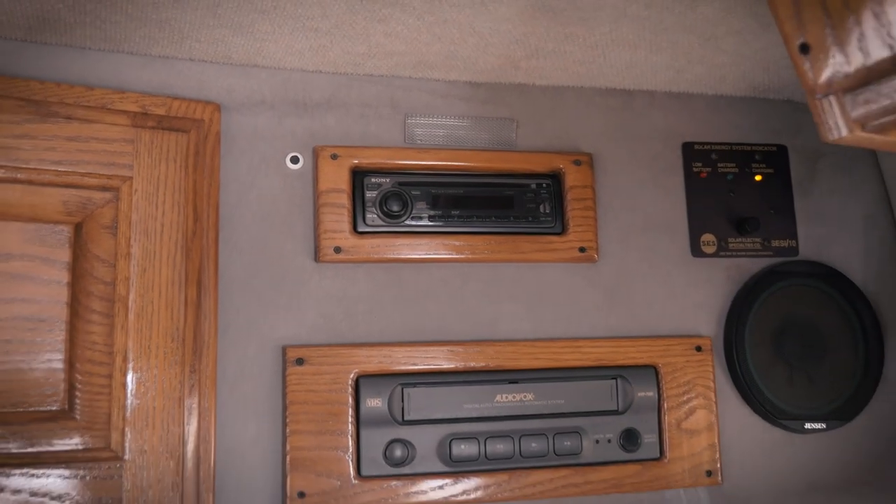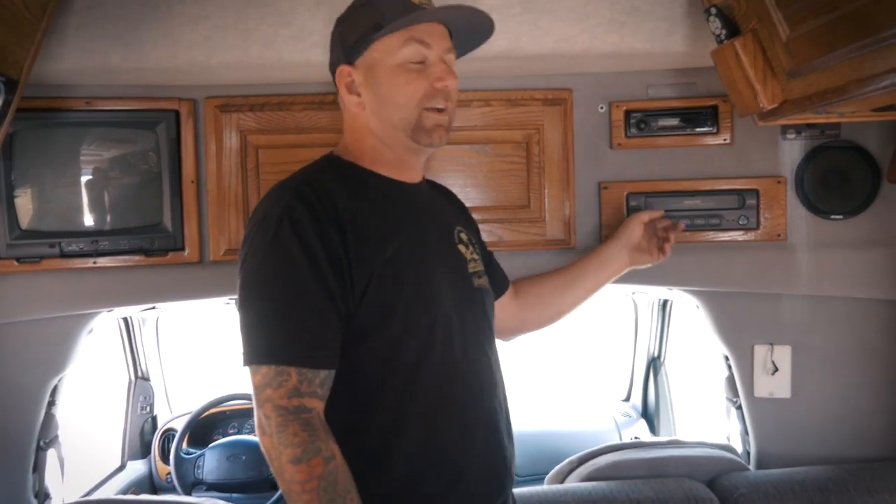We've got the Audiovox VHS player - Austin is probably so young he doesn't even know what a VHS player is. VHS or Beta - comment below, let's hear it, how many of you guys remember it? And check out this awesome CD player. Anyone under the age of 22 might not even know what CDs are. That's it for me - I'm done showing you guys this thing. I'm gonna let Austin film it, and I will see you guys on the next video.